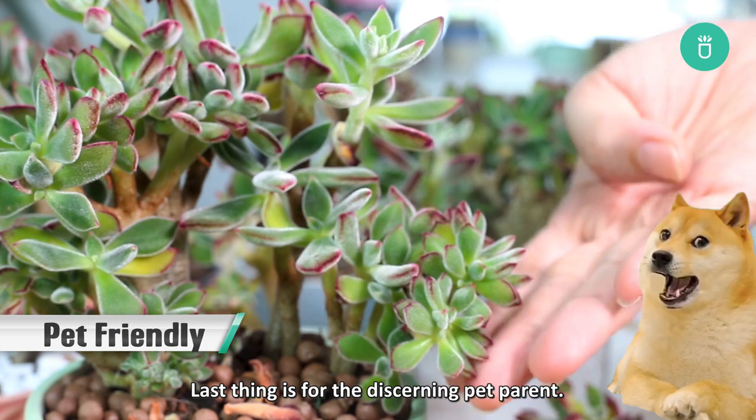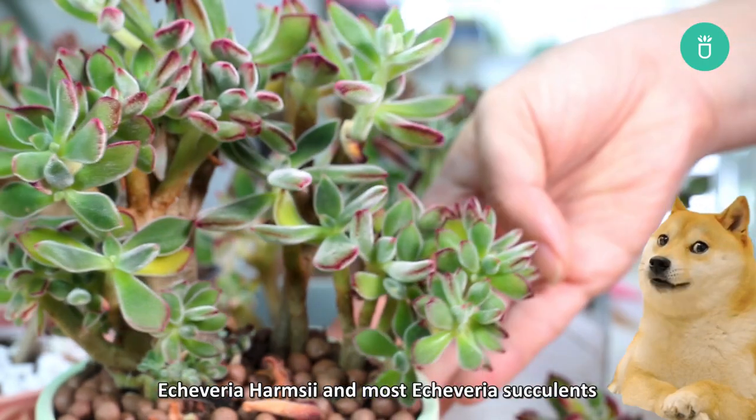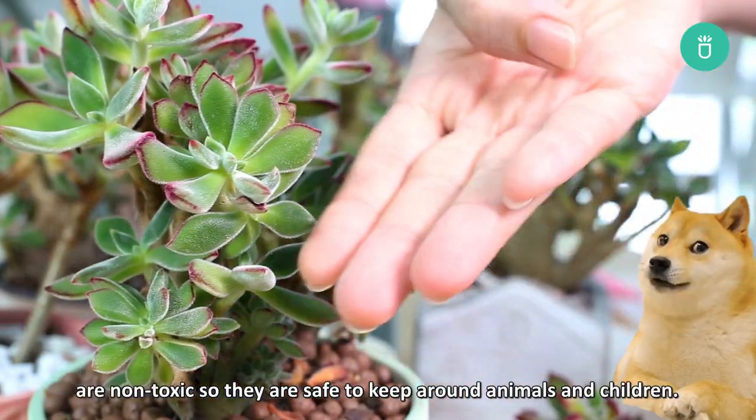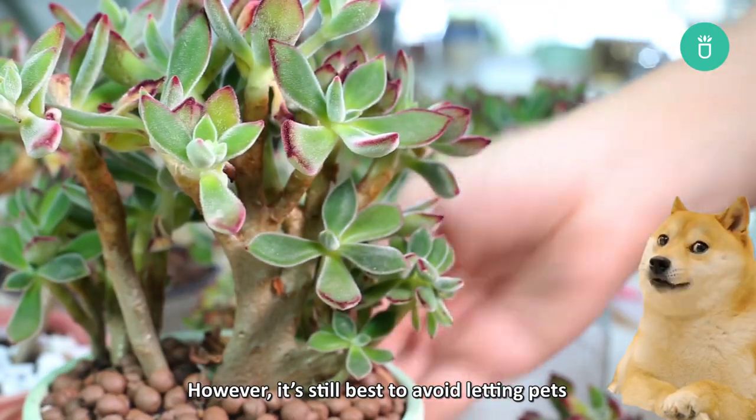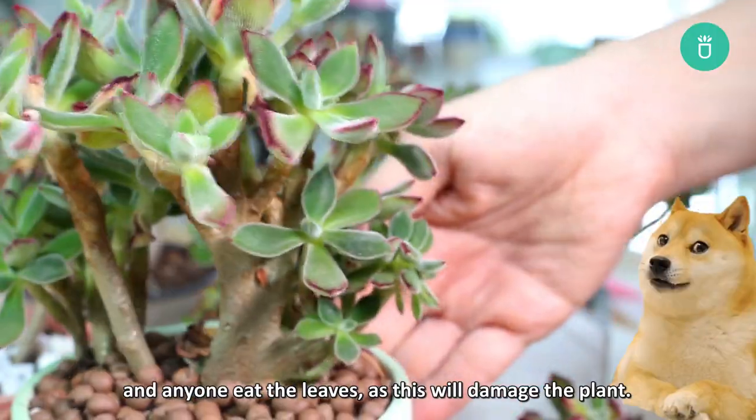For the discerning pet parent, Echeveria Harmsii and most Echeveria succulents are non-toxic, so they're safe to keep around animals and children. However, it's still best to avoid letting pets or anyone eat the leaves, as this will damage the plant.